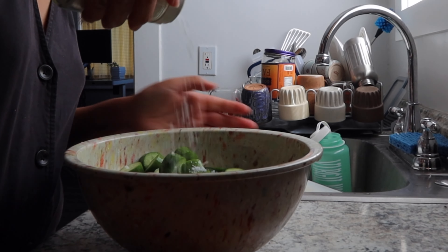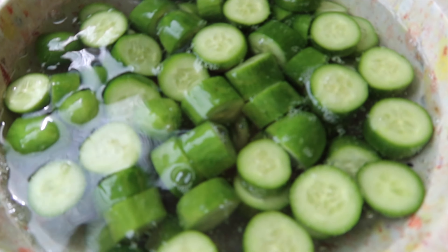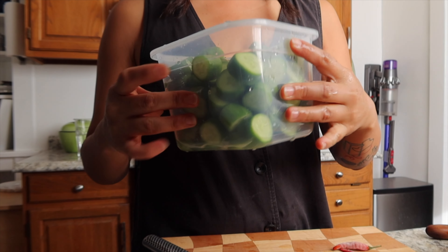The next thing I do is soak them in some salt water for about 10 to 30 minutes. I usually do around 10 minutes, and this will help keep the cucumbers nice and crunchy. After the 10 minutes, I'll drain them and rinse them about two times in cold water, then stick them directly into a takeaway container with a lid.